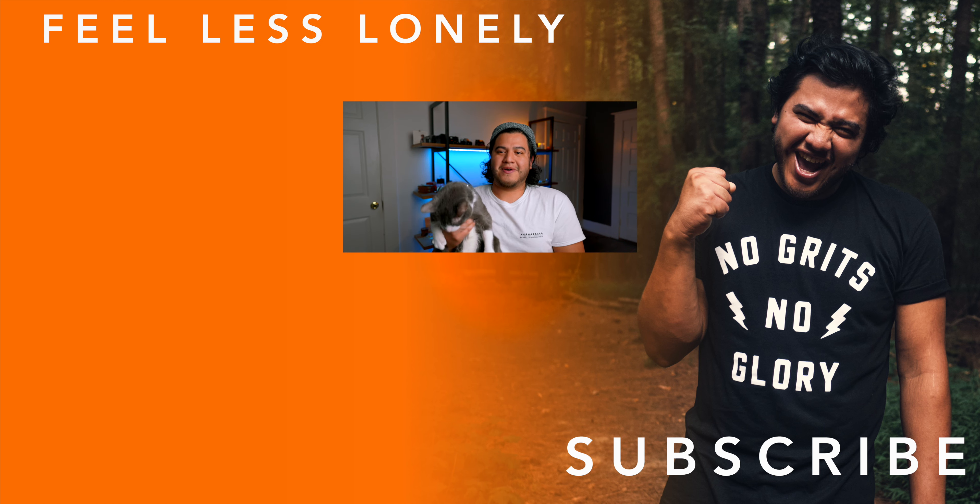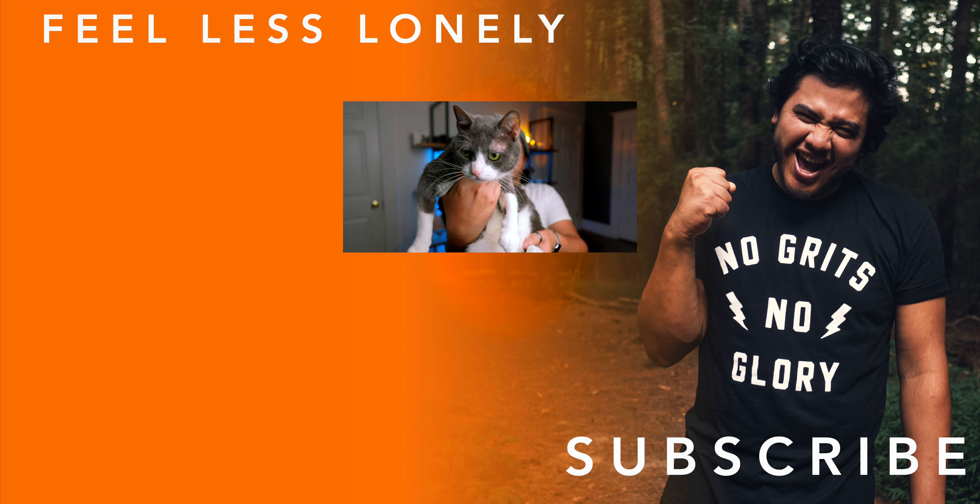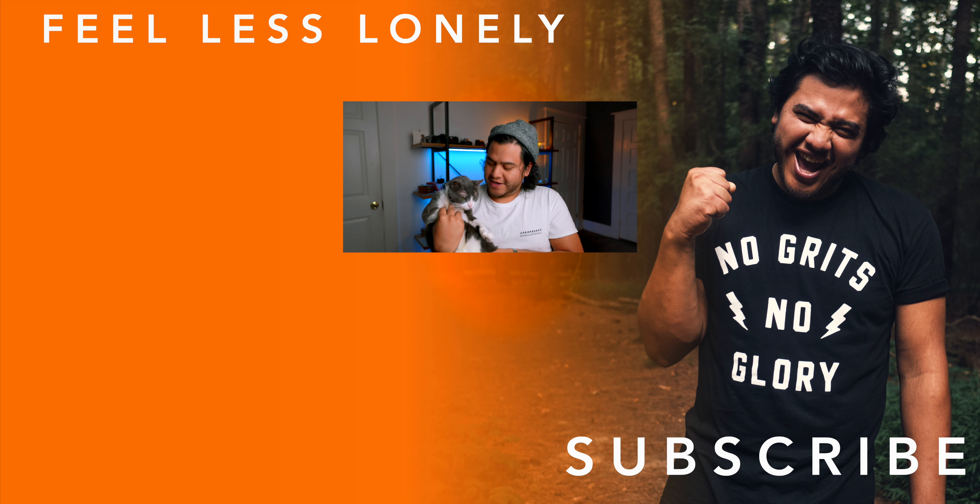Please go ahead and drop a like, leave a comment, and ultimately subscribe to the channel so we can be creative together and feel less lonely. This dude is done — look at his tail just going. Alright, see you in the next one. Peace! Say goodbye to the people — bye! What a guy. Peace.